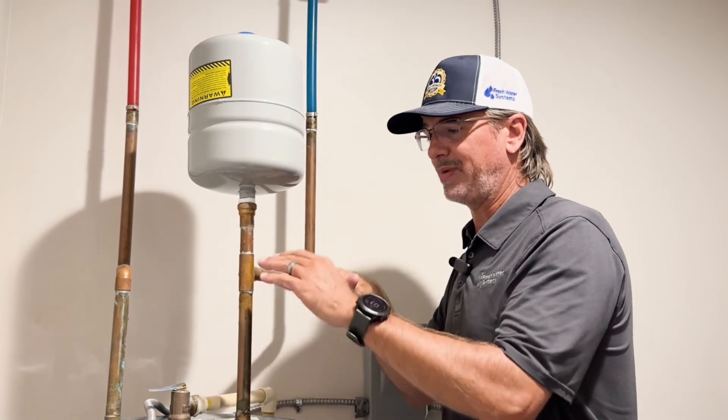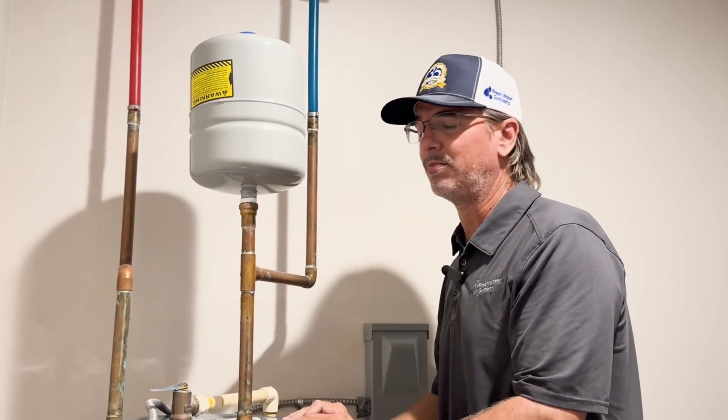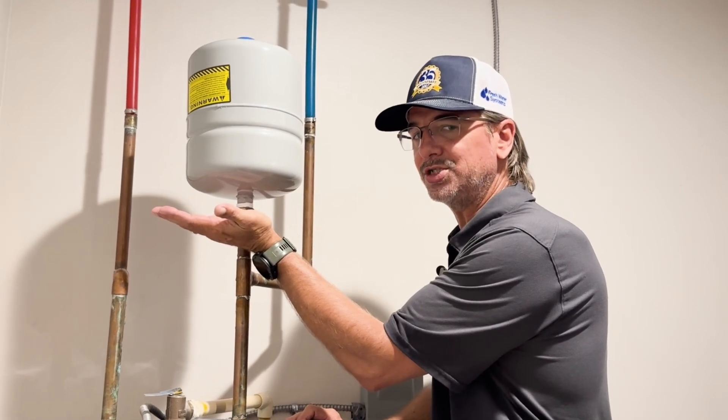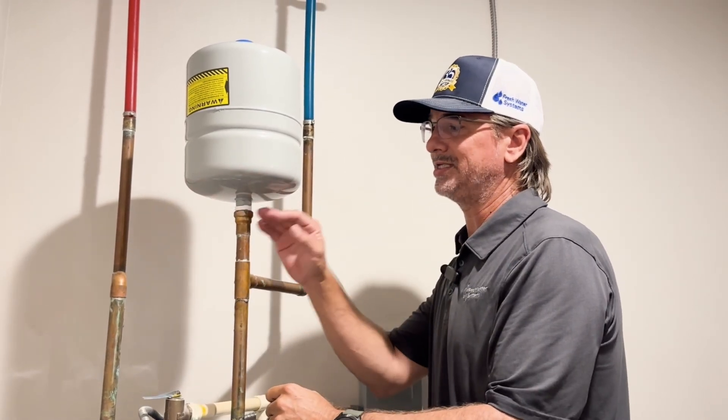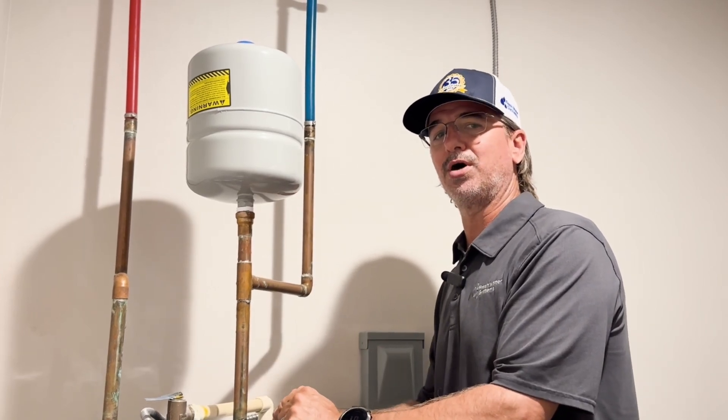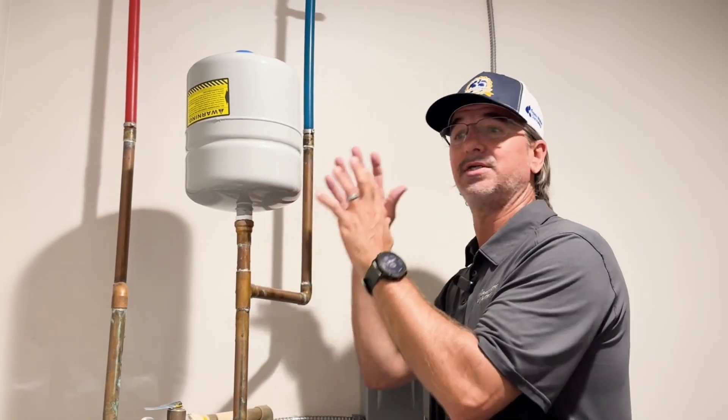Depending on your space and where this is located in the home, if you had to have a parallel type of installation, or if this was being installed off of the cold line rather than on the tank, just make sure you are securing and strapping any necessary piping.